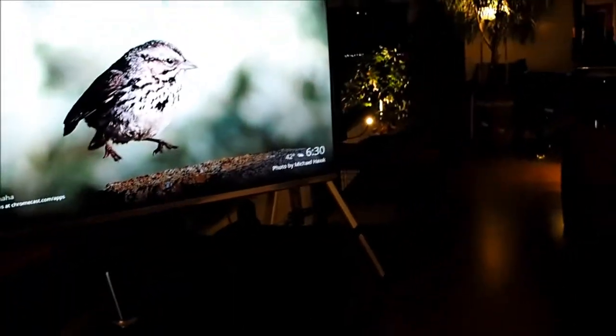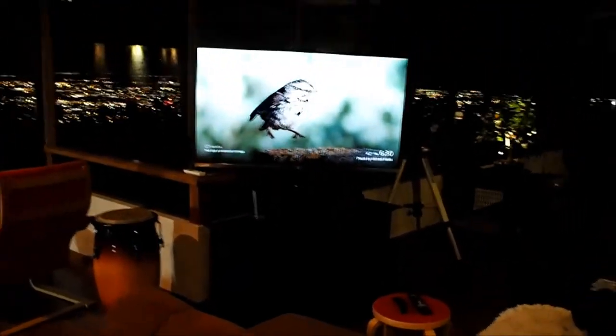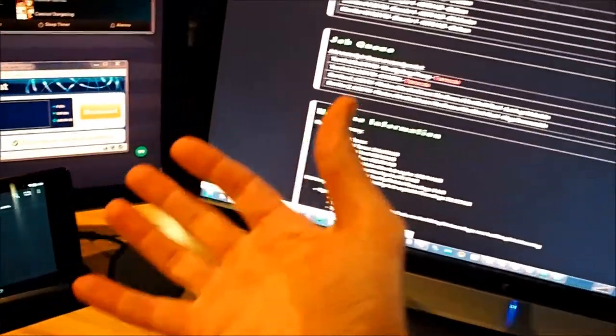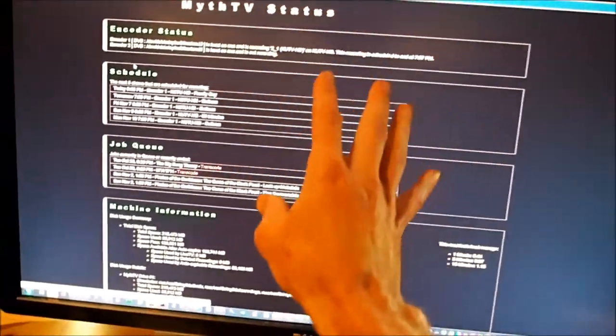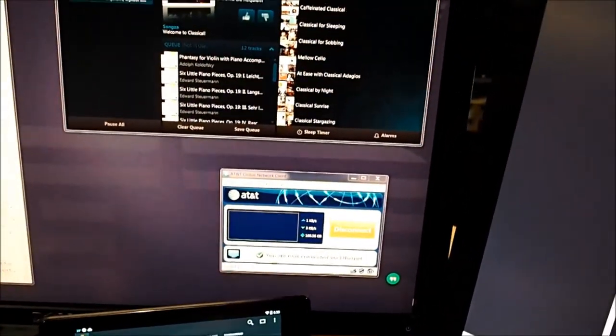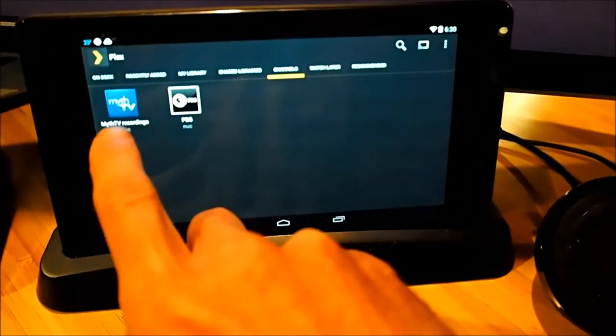Now we've got to play the recordings back, and for that we introduce the third element: Chromecast. That's a $30 little stick you can buy from Google. There's also a Plex daemon running on the Linux box, and it makes all of the MythTV recorded shows available through a plug-in called MythTV Recordings.